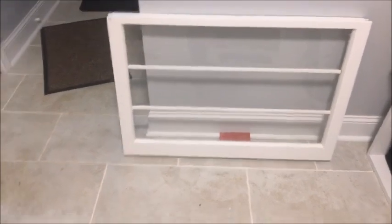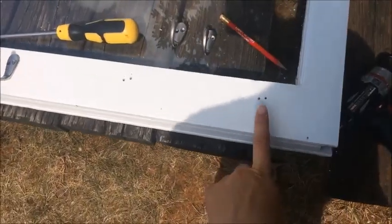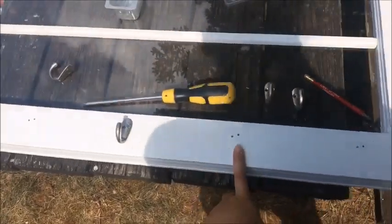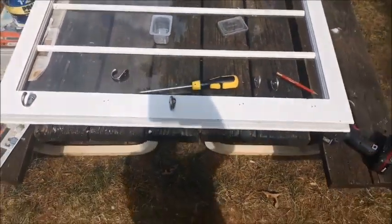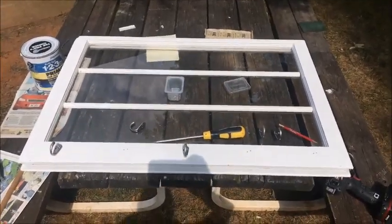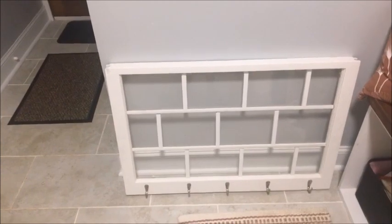It's gonna be really cute wall decor. As you can see here, I pre-drilled some holes on the bottom of this window so I'm gonna add some hooks so we have a place to hang some jackets, and it's gonna be really cute wall decor.